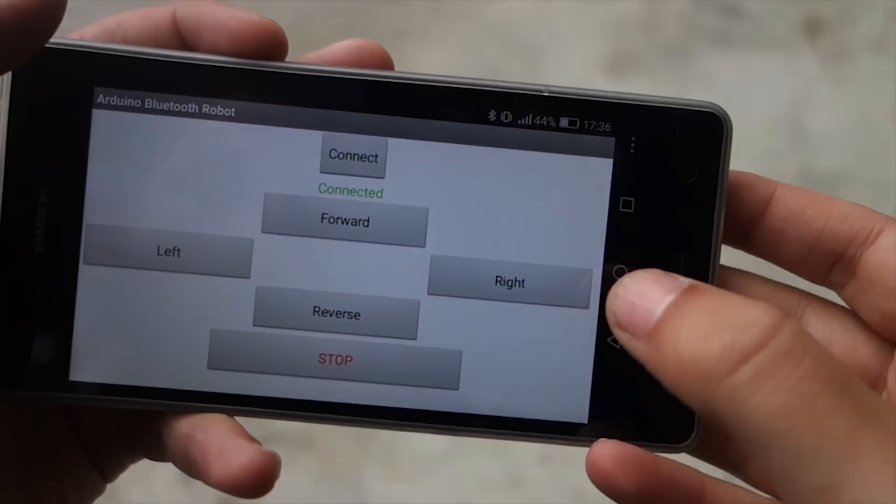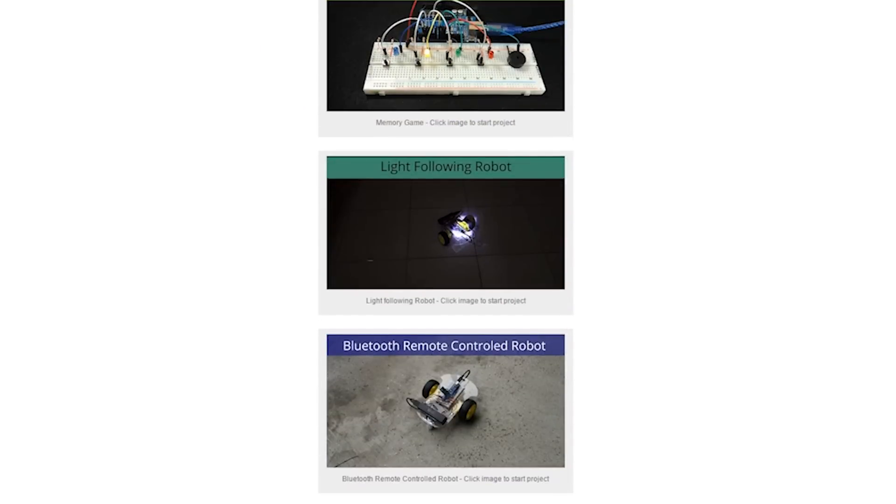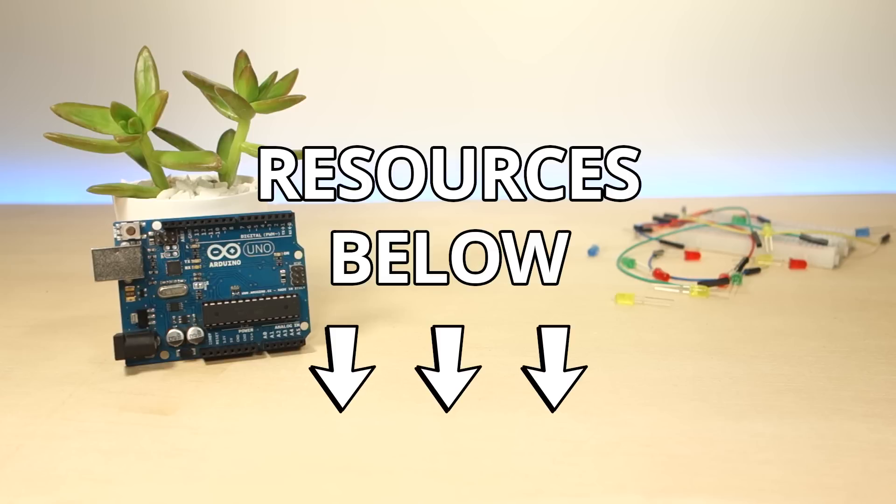This is just a sneak peek of the modules, but you can find more information on the product page. We hope you find this mini course valuable. All the links for the resources can be found below. Thanks for watching and good luck with your projects!